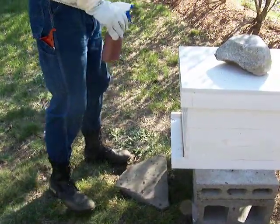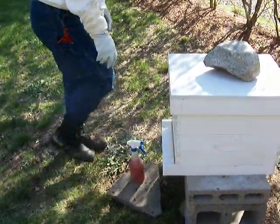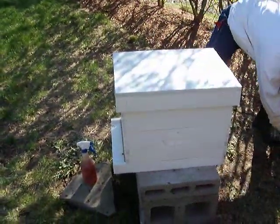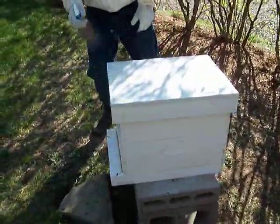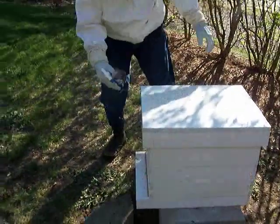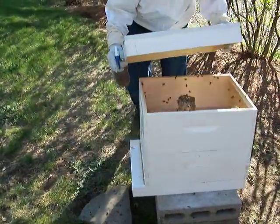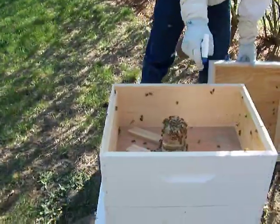I can smell the smoke. Spraying them with liquid smoke to calm them down a little bit here. I'm going to take the top off. They don't look much calmer — well, they're not. They're not congregating too much around the opening. Oh my goodness, look at them all. Boy, they're really chowing down, aren't they?